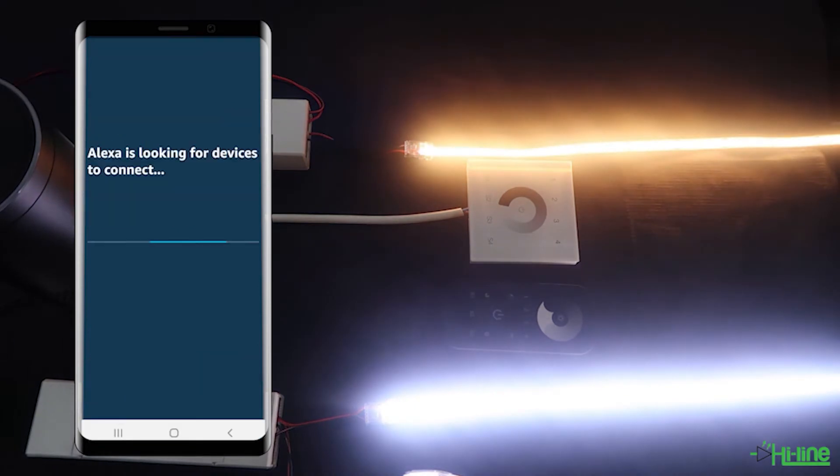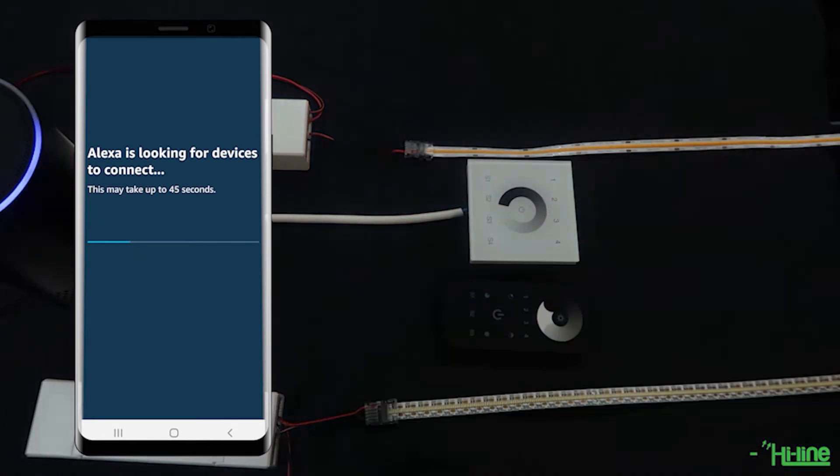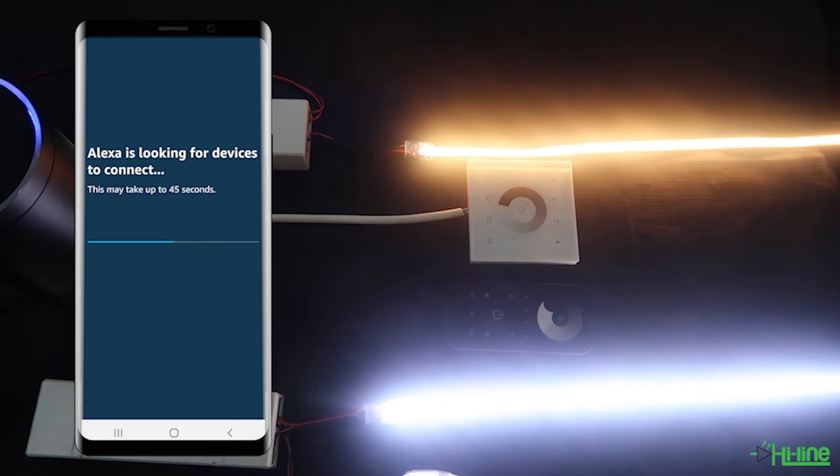Once you've done that, go ahead and tap on discover devices. The LED controllers will be found quite quickly by the Alexa, but the application itself will take a little bit of time to catch up. The LEDs will blink four times then twice slowly to signify the pairing has been completed. If the pairing doesn't get completed, just try one more time and it should work.